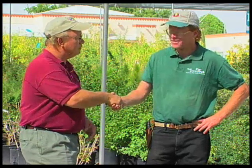Joe, thank you very much for the tips on pond management here during the winter, and thank you for being on Southwest Yard and Garden. Thanks for having me, John.